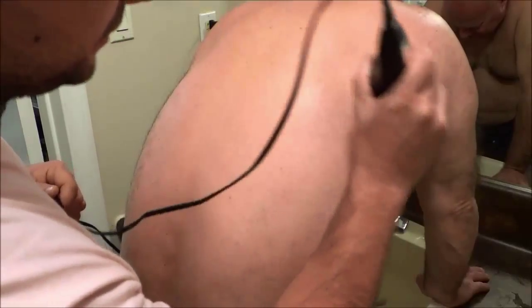Everyone's back is different. Some people may have just a bit of hair, some people may have a lot of hair, so it all depends on how much hair the person has. It might be a quick job or it might take a while.